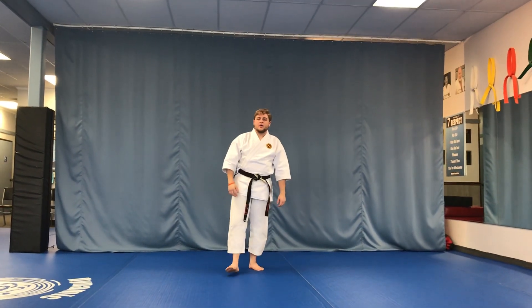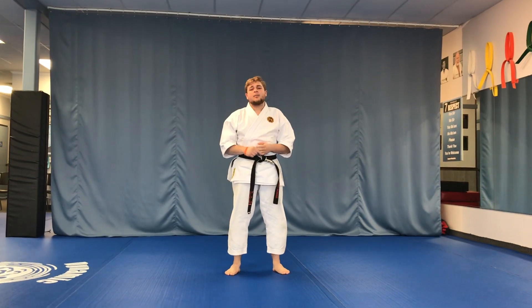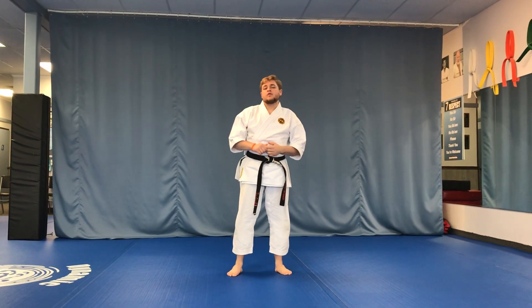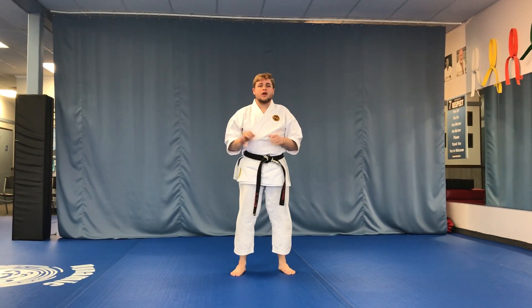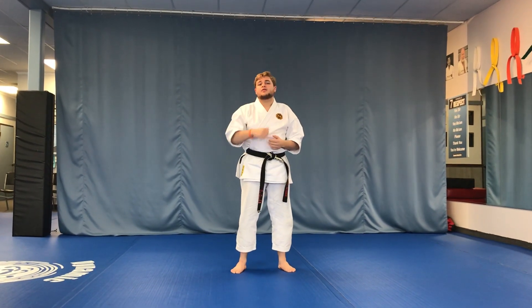Hi everybody, this is the next video in our series of things to remember as you train at home. Today's topic will be expansion versus contraction, which are two very important postures that you need to get comfortable with in order to practice the proper way.